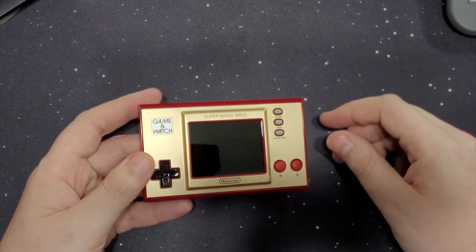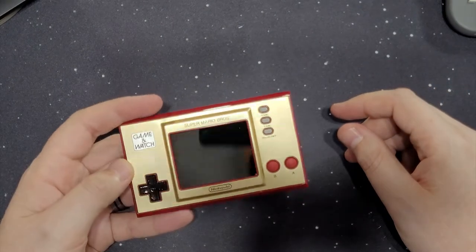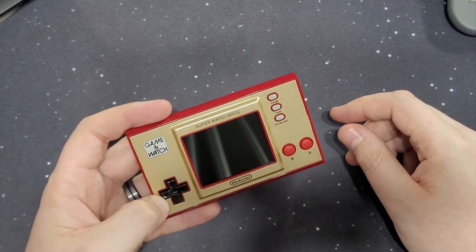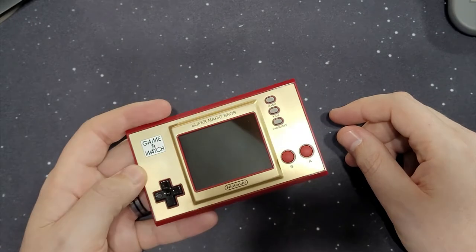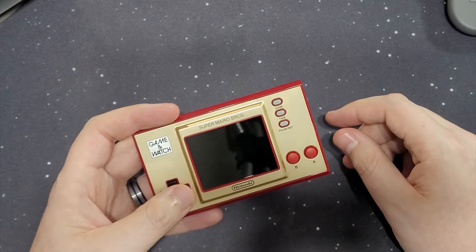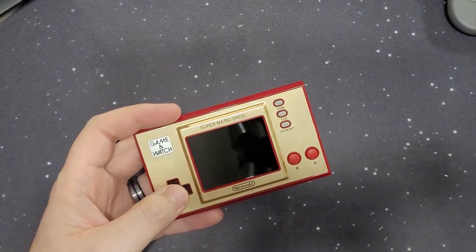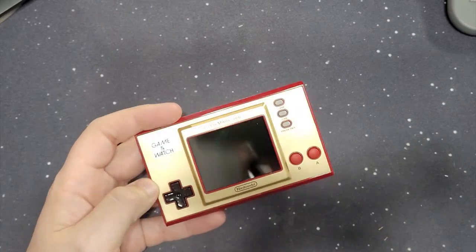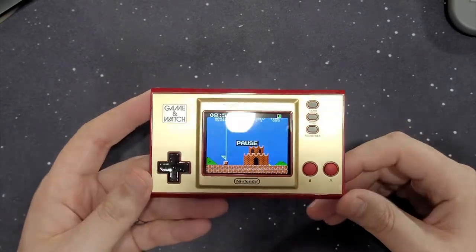If you have a Switch with Switch Online, you've already got these games for a lot less than $50 — $20 a year. But this is a great collector's piece. It's fantastic if you really have a soft spot for the Game & Watch or even these classic Mario games. The Mario games are really what did it for me, just because I grew up playing those. I got my NES in '88 — I was 5 years old. Of course, Mario was one of my first games. This hits you right in the nostalgia bone. It's fantastic. If you can still pick them up, I would definitely recommend going ahead and doing it.